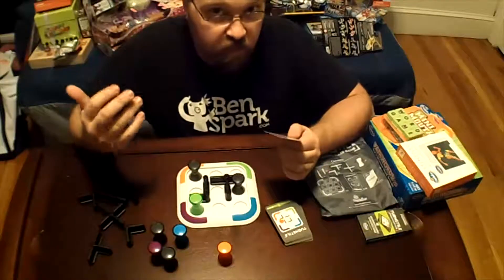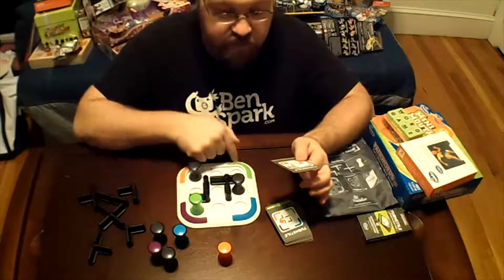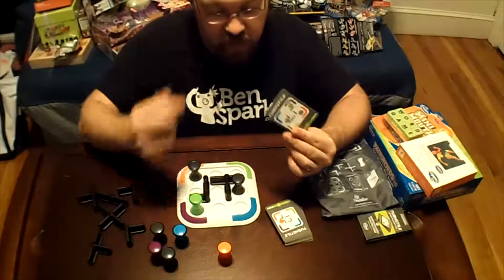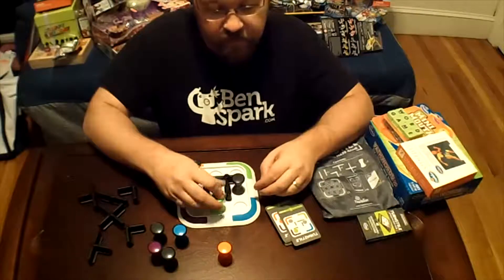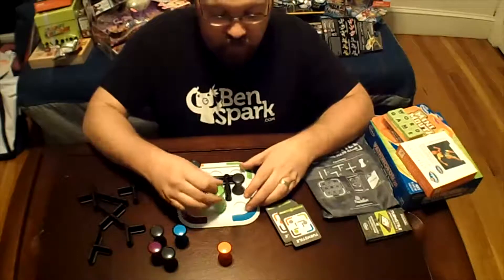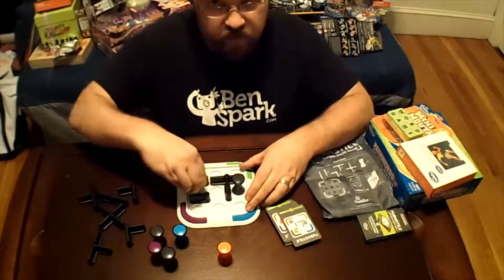The object of the game is to get the colored pieces into their respective colored corners. This is one of the beginner ones, so it's very simple. You can move a piece one at a time — left, right, up, or down — and you can move along to move your pieces through the turnstyle.